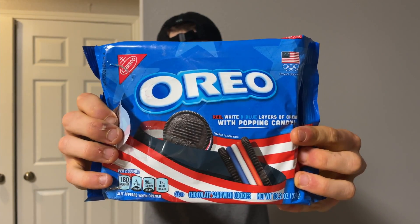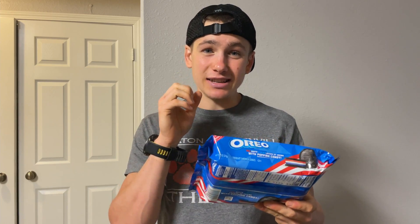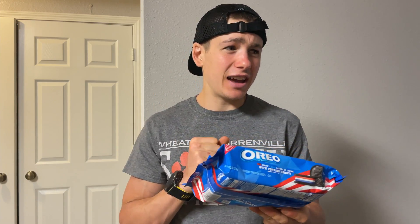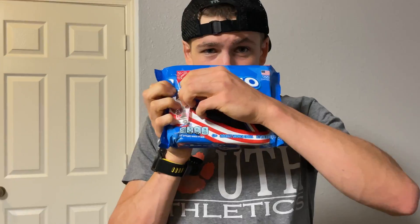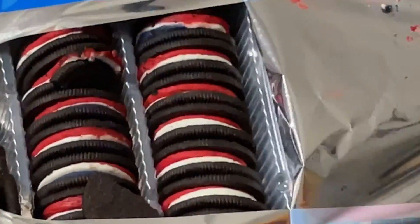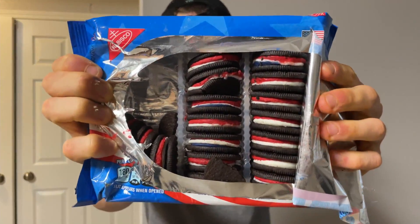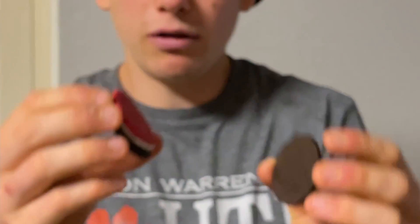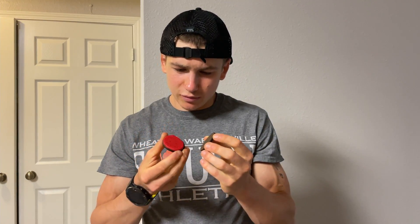This is the packaging — it's red, white, and blue layers of cream, and the kicker is there's popping candy inside, like Pop Rocks. Let's see if they really pop. Some of them fell out. I don't think they are triple stuffed — the layers of cream are just a little bit thinner. I wish they would have been triple stuffed; that would have been nice. I didn't get any blue in this one.